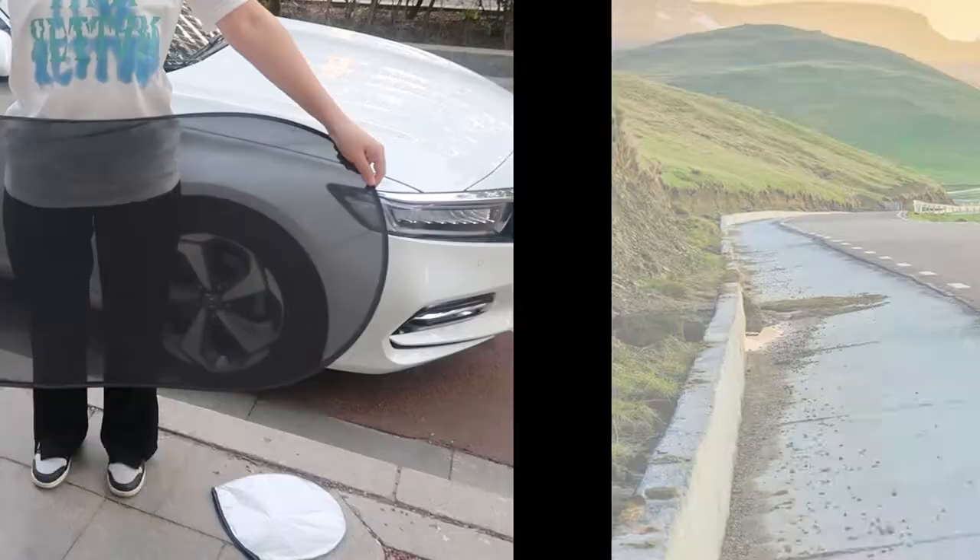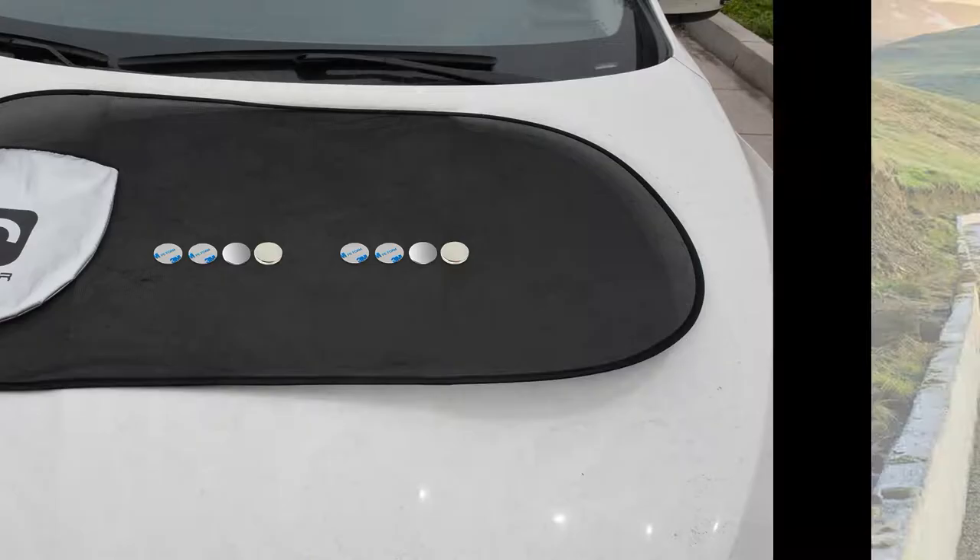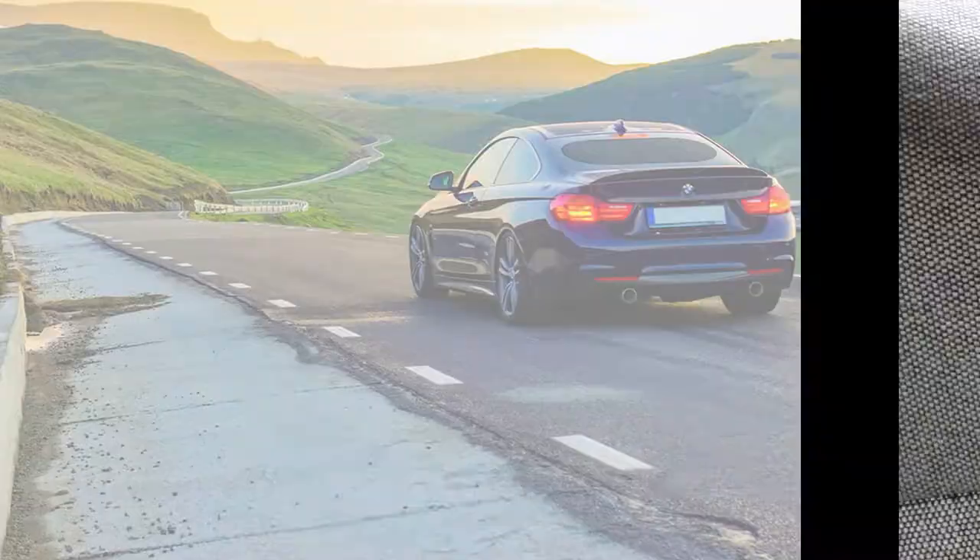Portable size sunshade with pop-up design and lightweight material. The package includes a pouch bag, a sunshade, and fixed accessories.